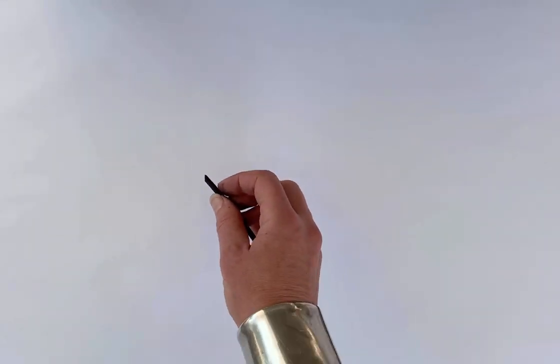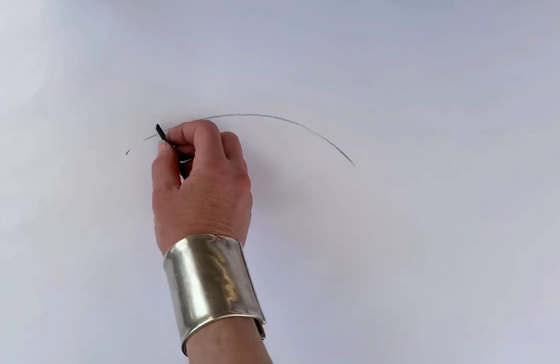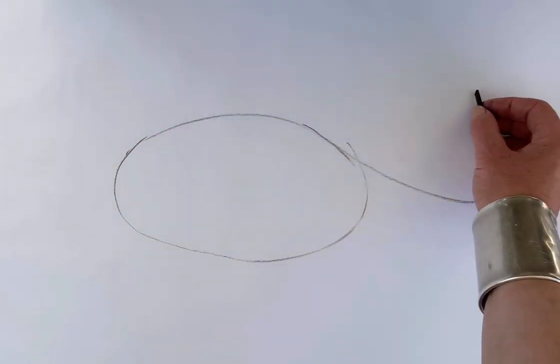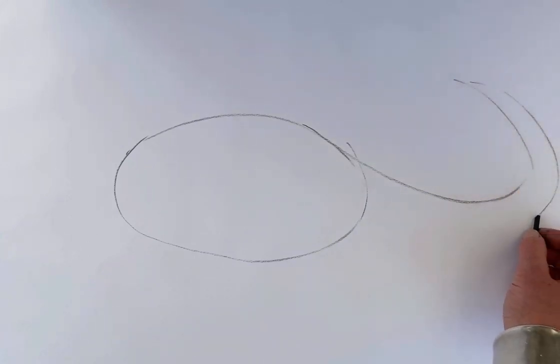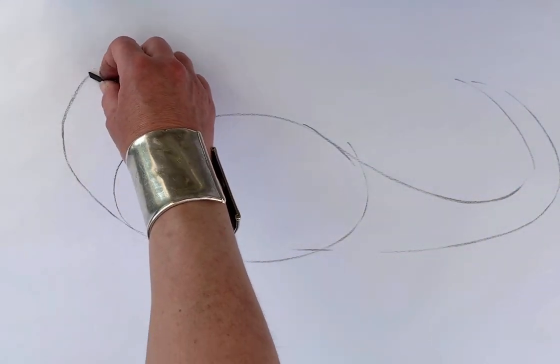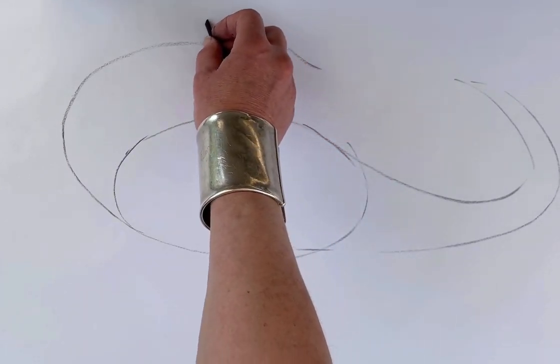Right, another dinosaur. I think this time we'll have some sort of herbivore. I'm not sure, is this a brachiosaur? Here's his tail coming round. They have very long tails to counterbalance their enormously long necks and very tiny heads.